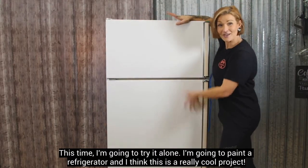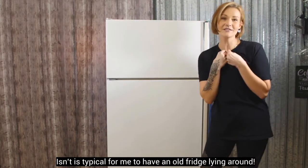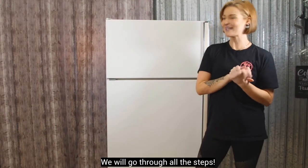Je vais peinturer le frigidaire et je trouve ça vraiment cool de peinturer un frigidaire — moi c'est mon genre d'avoir un frigidaire jaune, quelque chose de vraiment spécial de même.